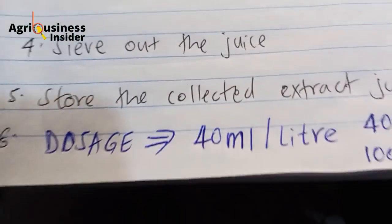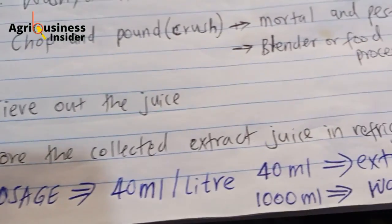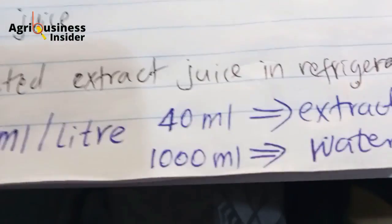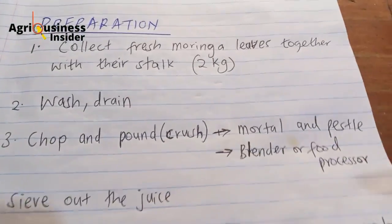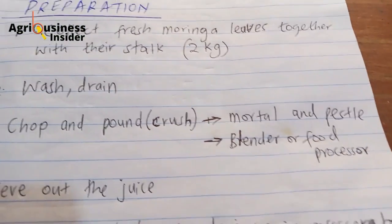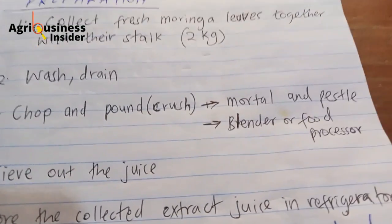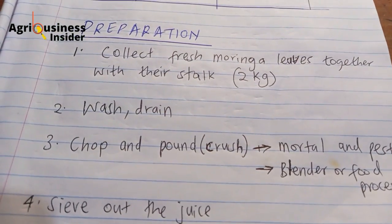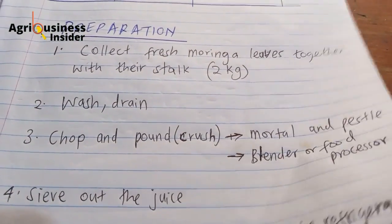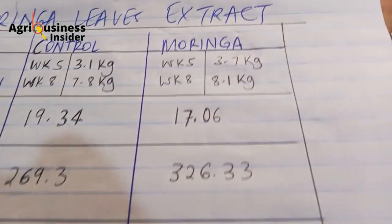The dosage for broiler birds is 40 ml per one liter of water. So if you're going to put it in a drinker, you put 40 ml of moringa extract and 1,000 ml of water. When this experiment was done, the birds were given the water in the morning, and if by afternoon the water was finished, they just put plain water without the moringa extract — they did not add more moringa extract. So you're going to see the benefits in terms of body weight gain.